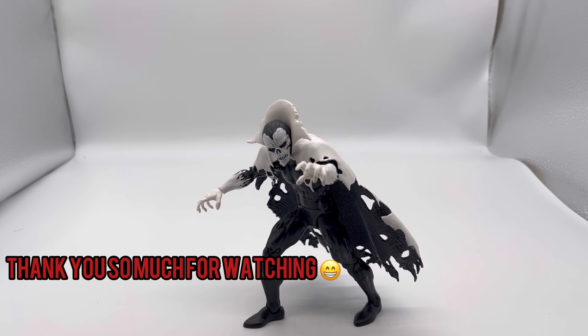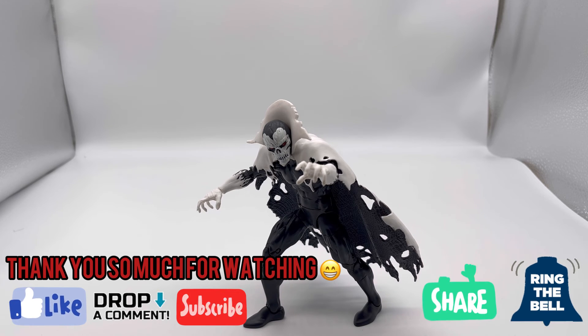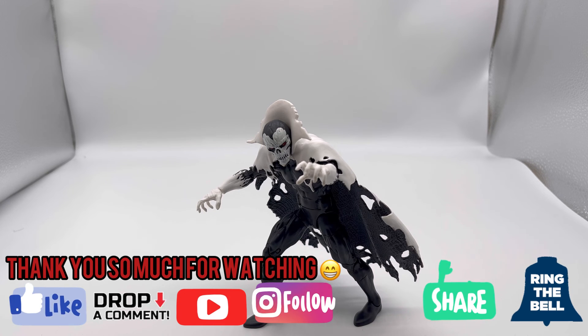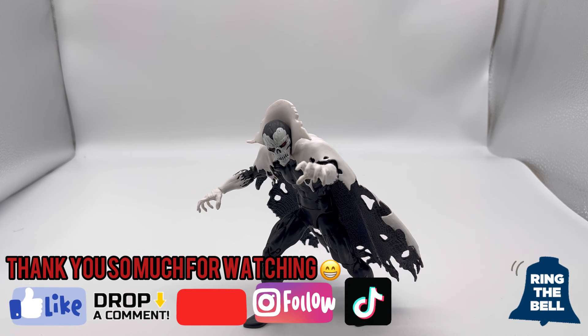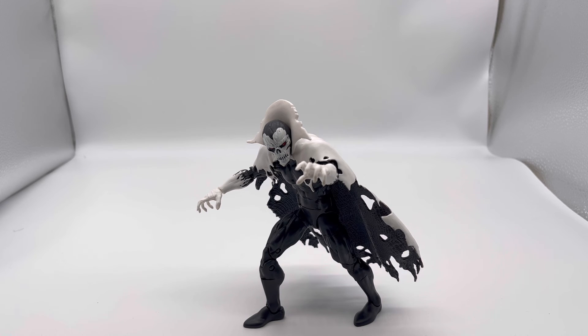Thank you guys so much for watching — please like, comment, subscribe, and ring the bell for notifications so you can get more videos like this one. Please follow me on Instagram at Figures of Action and American Cimarron, and on TikTok at Figures of Action. Thank you for supporting this channel through your views and likes. Comment below any figures I should look into — I do want to get figures beyond Marvel Legends. Have an awesome day and an amazing year of collecting!